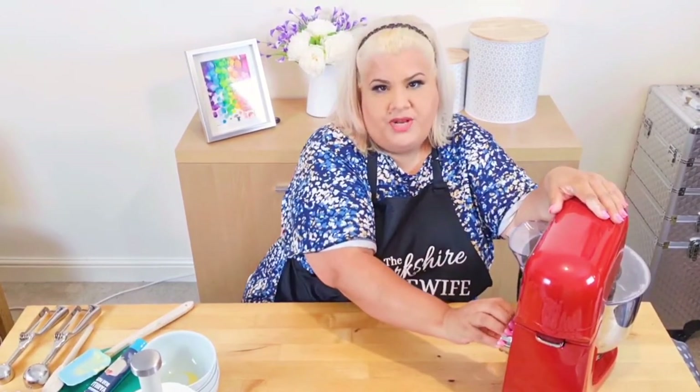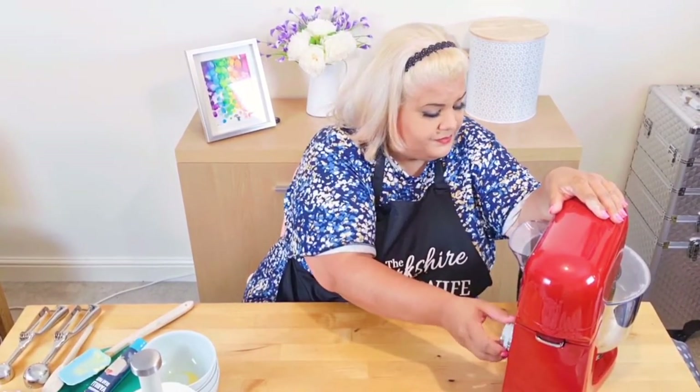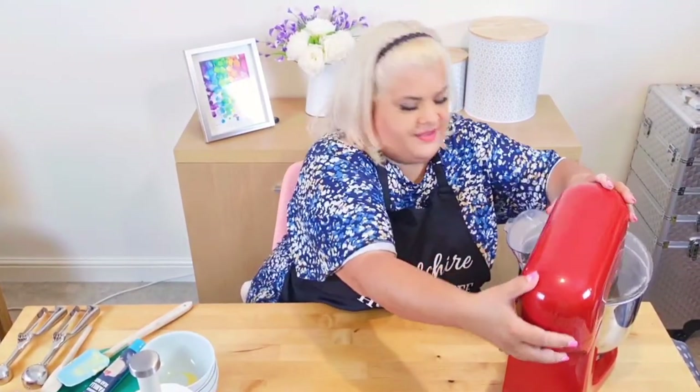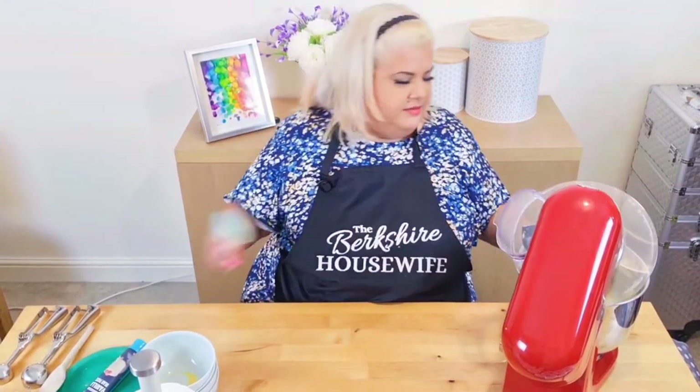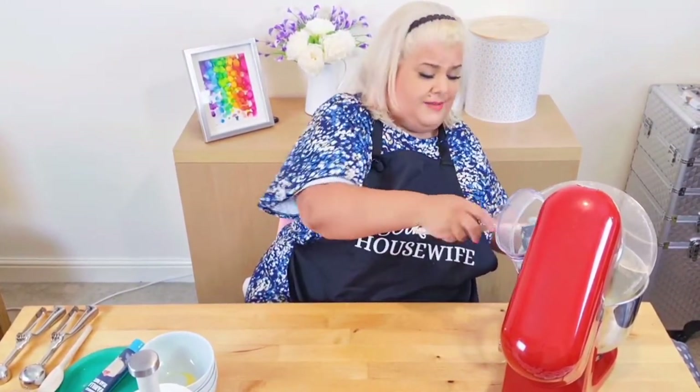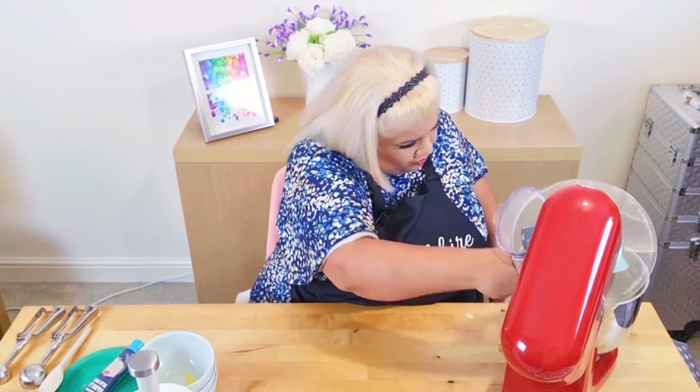I'm just going to whiz this on for a minute or two. I love how this starts up slowly — it just sort of gently says 'come on now.' That's it, we're done. Cake mix, done! How easy is that? I'm not having to stand there and add an egg bit by bit. This is how I cook all my cakes — I have won awards for my cakes and this is how I cook that award-winning cake.